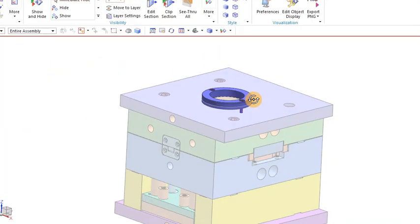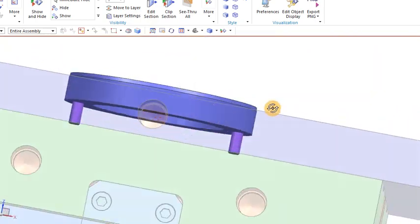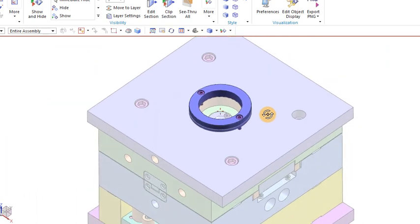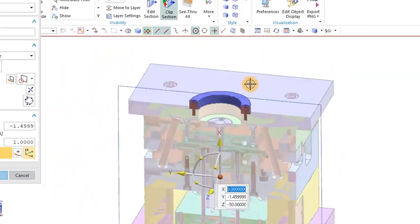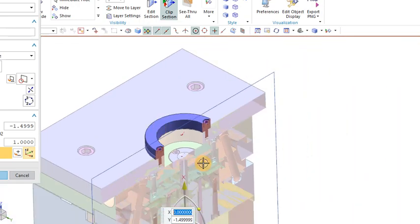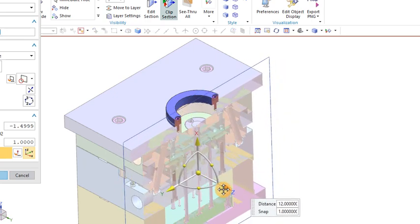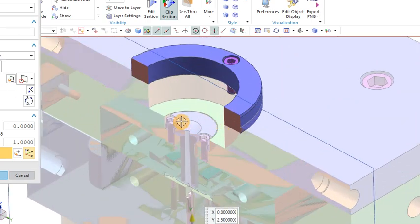You can see this is the 3D of the mold. Here you can see the register ring, or locating ring, which is fitted on the top of the mold or top plate with the help of two bolts. Now we are going to see the section view also. It is mounted on the top plate with the help of bolts, as shown clearly in the other section view as well.